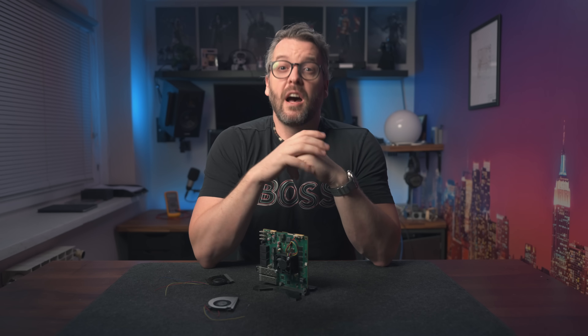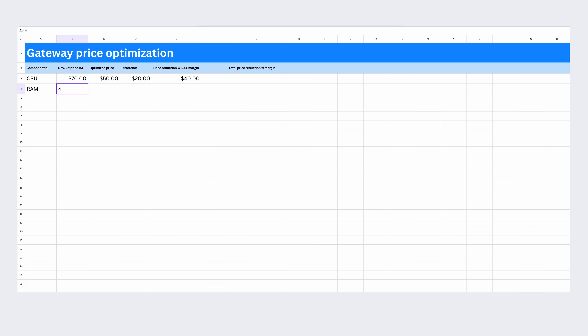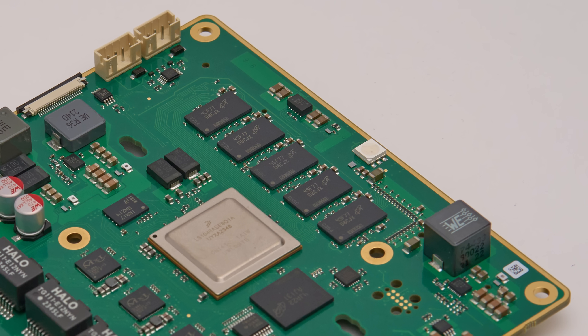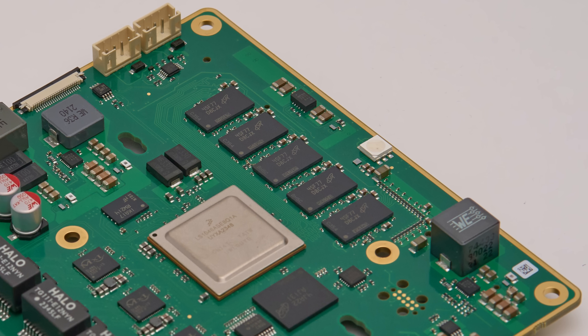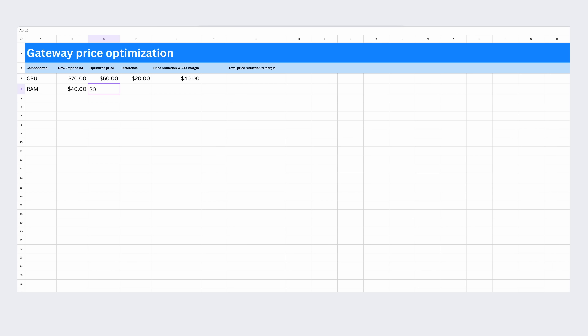The next most expensive parts are the memories. We're using DDR4 chips by Micron, and in the development kit configuration we're using 5 of them: 4 for a combined 8 GB of memory, plus 1 extra for ECC support. Combined, they cost around $40. But we have several possible ways to optimize for price — the most aggressive being to remove ECC support completely and possibly go with a cheaper manufacturer such as Kingston or Alliance Memory. We're still waiting for exact quotes from both, but I can confidently say this would reduce the price from $40 to $20, lowering the final cost of production by another $20.